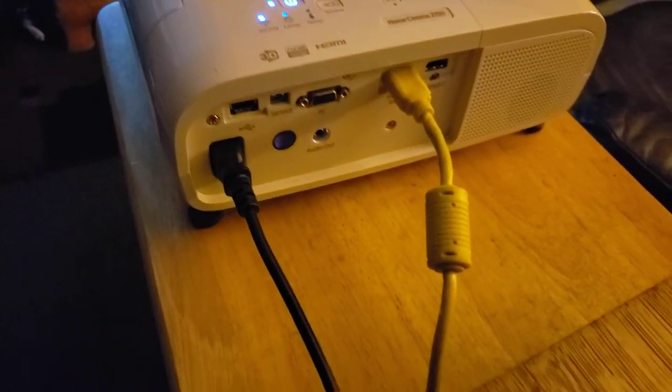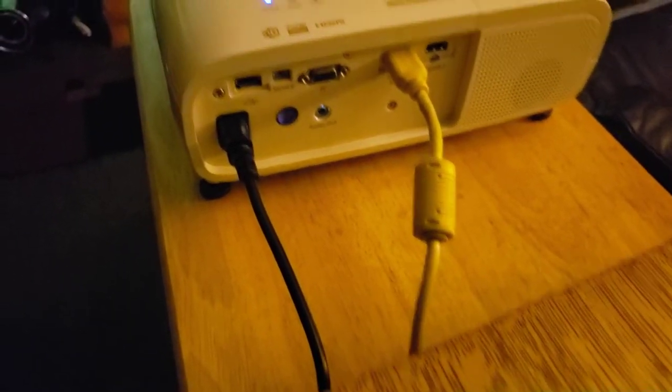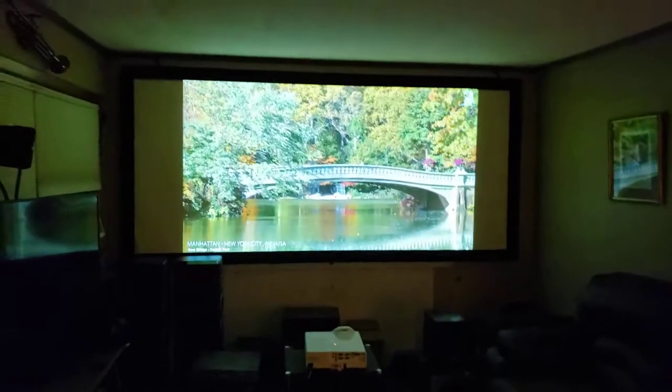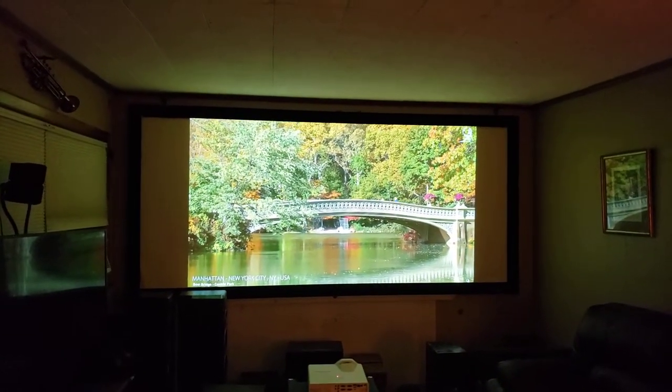It has two HDMIs and a sound out — those are the things you're really going to be using. It is still very quiet. On low lamp and regular fan, it's silent.